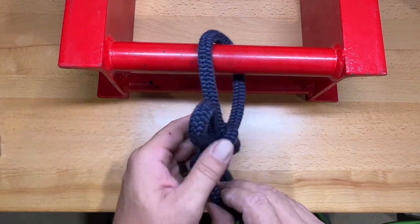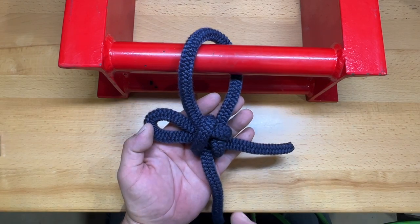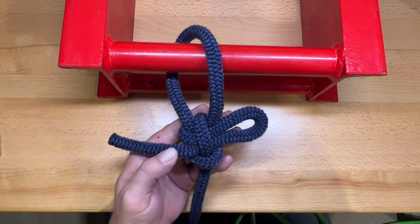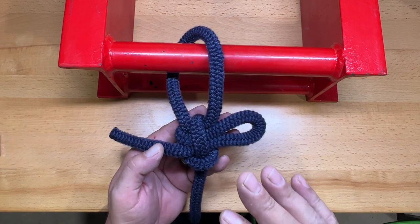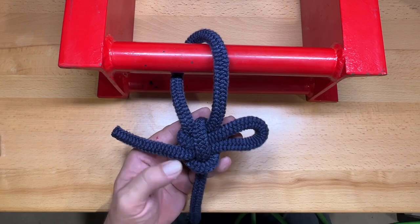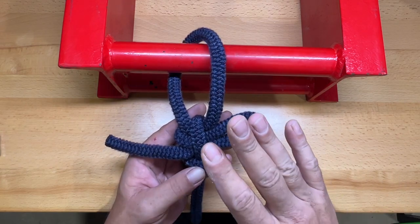This is not a knot I would use in a safety application, but I do use it a lot for anchoring down loads — tying into rings or rails. A lot of times I'll use this when I want a quick release on my anchor point for a load.